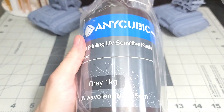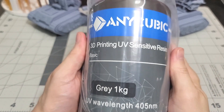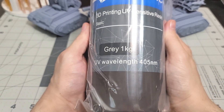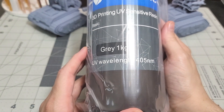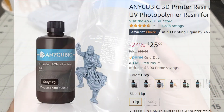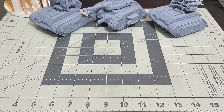So this is 3D printing UV-sensitive resin — it's just your basic gray. It's the cheapest resin I can find; a 1 kg bottle is about $25 to $26 on Amazon. I highly recommend it — it is good stuff. I will show you my printing settings for this type of resin.